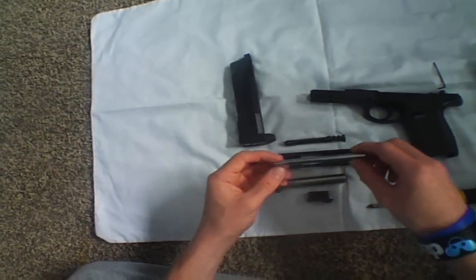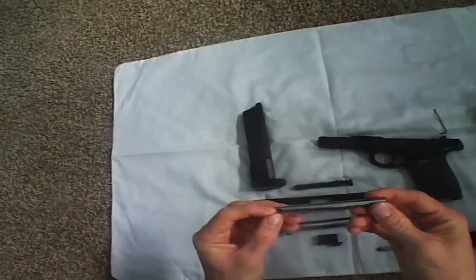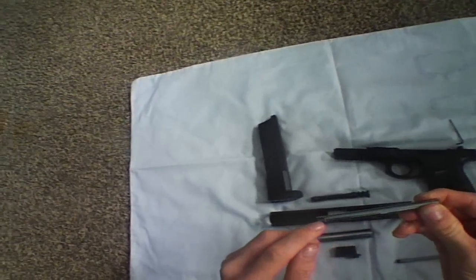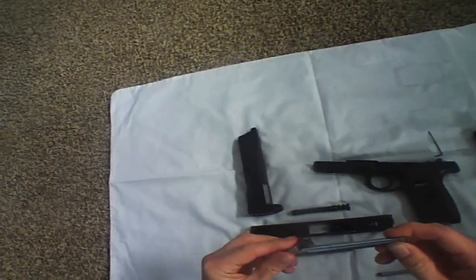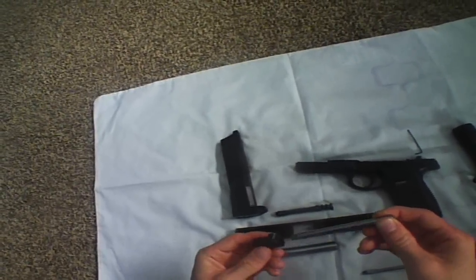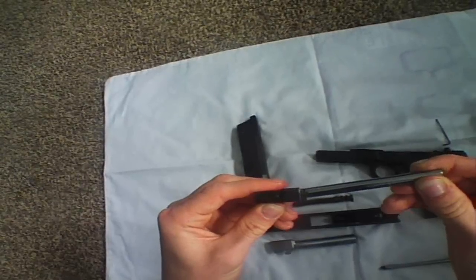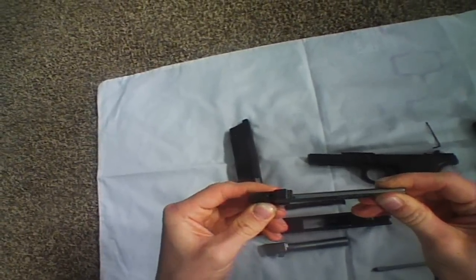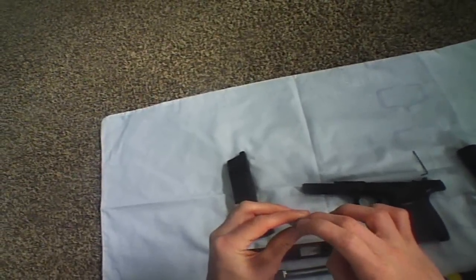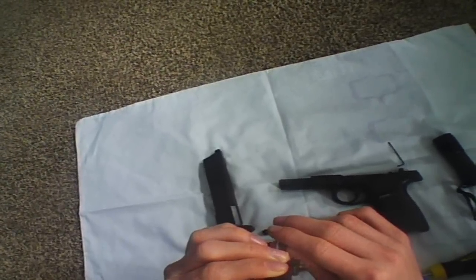Now your barrel is this little bit here. Make sure when you're putting your barrel back in that this little curved bit — the little U-shape — is facing downwards towards where your allen key hole is for adjusting your hop-up, like this. Make sure it goes in and it'll just fit in like that. Don't push it in too far. Just have a visual look down the barrel on this end and see if there's no hop rubber sticking out or anything.